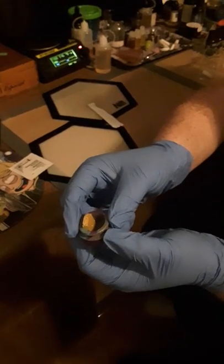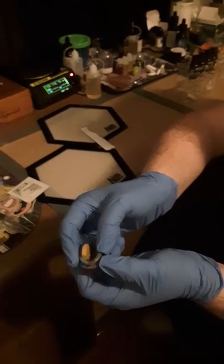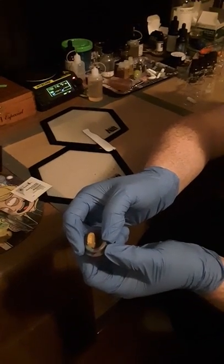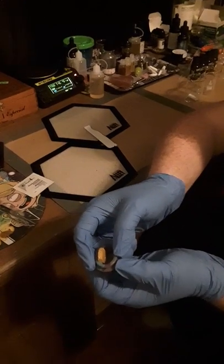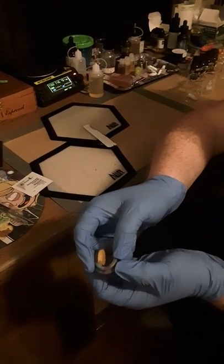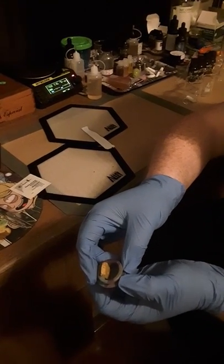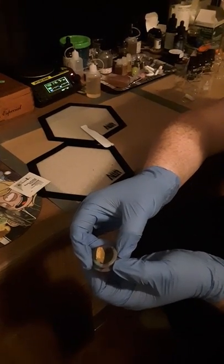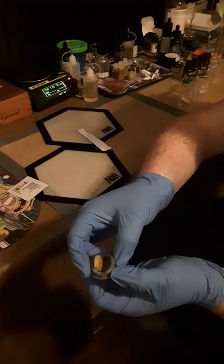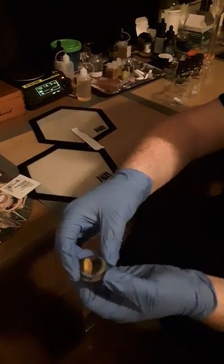If you see it has THC-A, then you must decarboxylate it if you're going to use it sublingually in an oil or in some other form other than combustion. For the purpose of this video, it's going to be used in a cartridge, which means you do not need to decarboxylate it. You can if you want to, but unless you have knowledge on doing so it can be pretty difficult, so I'm not going to cover that in this video.